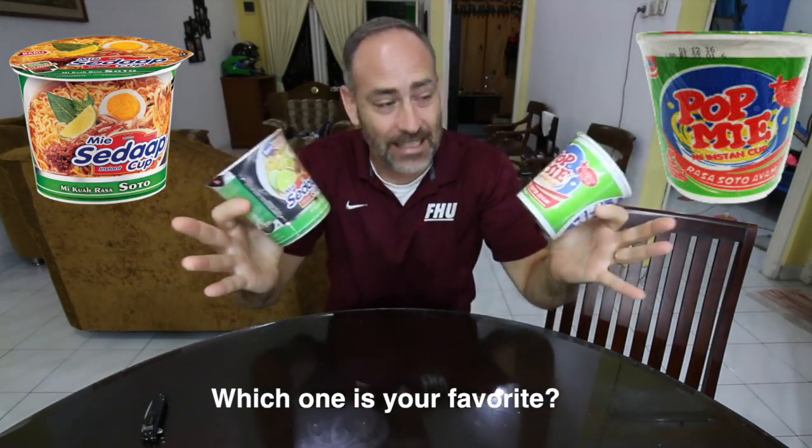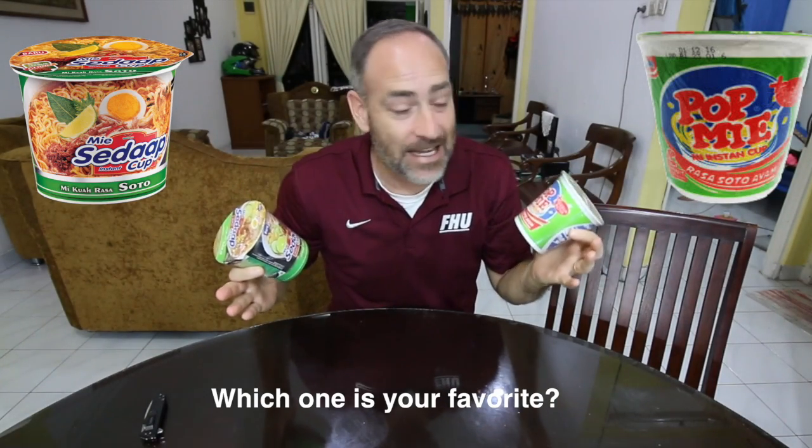Mmm, that is good flavor. Hey, good morning guys and welcome back to the vlog. Today we are going to be taste testing and comparing the kings of cup of noodle soup here in Indonesia.